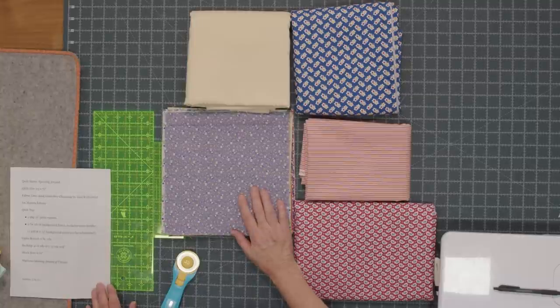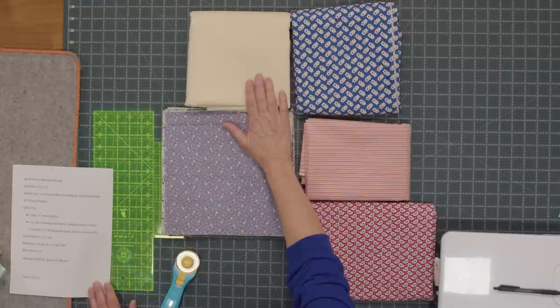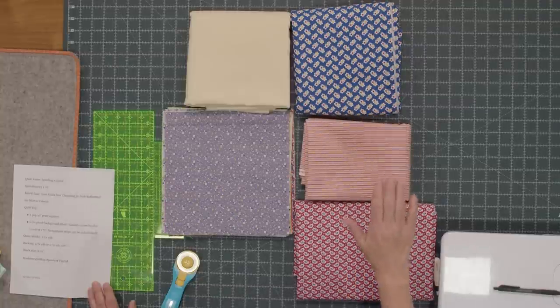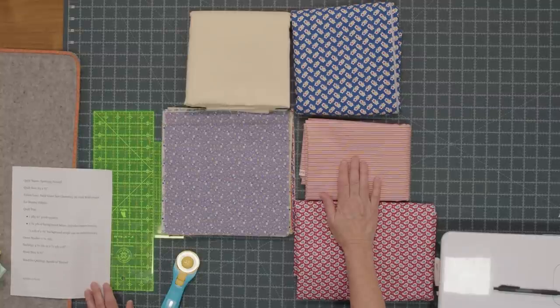You're going to need one package of print squares for that. Your background is 2¾ yards of background fabric, and that includes your inner border. You could also use a roll of 2½ inch strips. Your outer border is 1¼ yards. Your backing is 4¾ yards, and if there's a stripe in the fabric line I'm going to use it for the binding. So for the binding you're going to need ¾ of a yard.